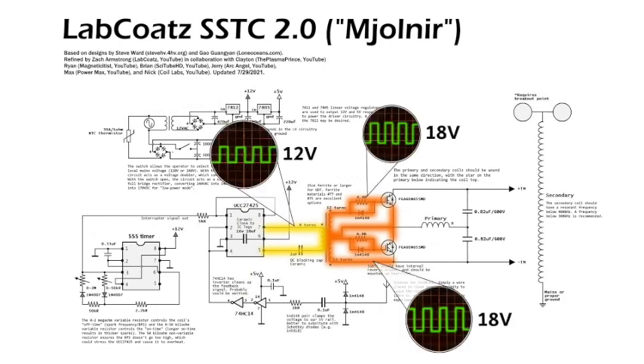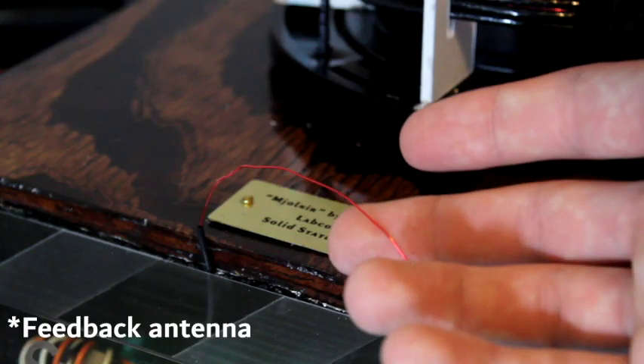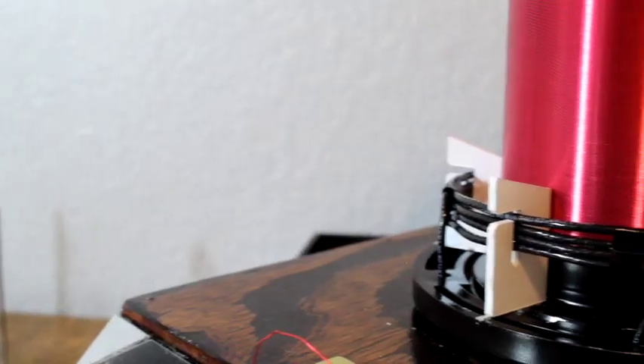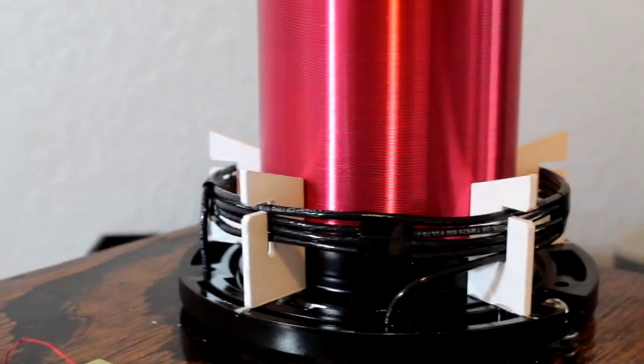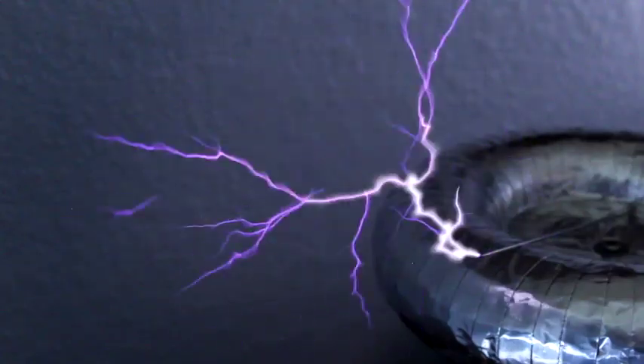If properly assembled, the GDT converts the 12-volt signal from the driver circuit into two 18-volt signals, which are optimal for switching the transistors. If we phase the GDT correctly, it causes the transistors to switch 340 volts DC from the power supply across the primary coil at the resonant frequency. Since the resonant frequency is detected by the drive circuit, we can basically stick any secondary coil in the primary coil's field and it will resonate almost perfectly, producing an incredibly powerful electrical discharge.